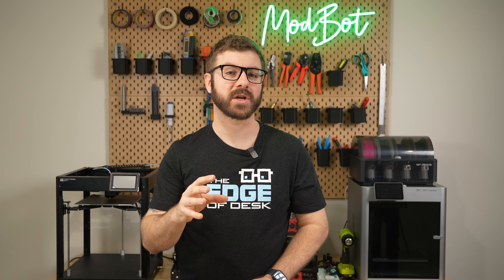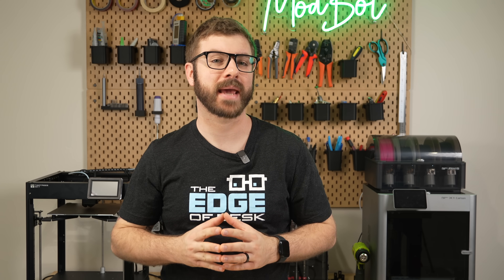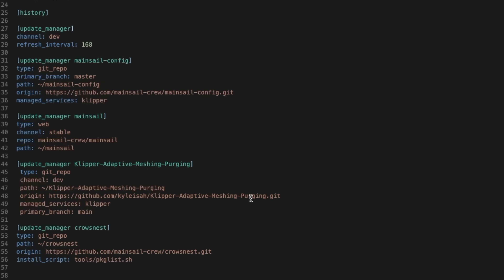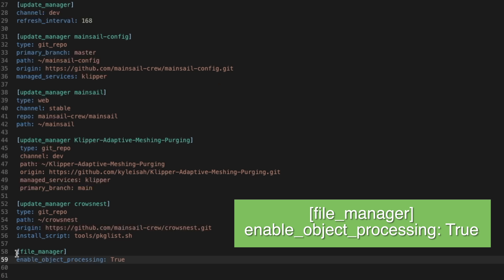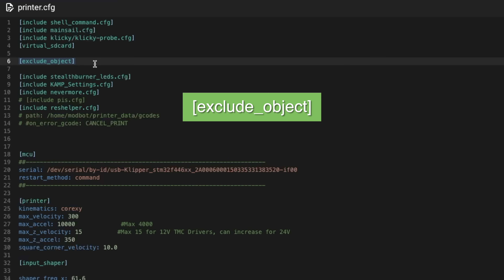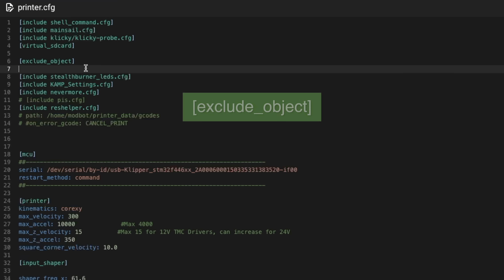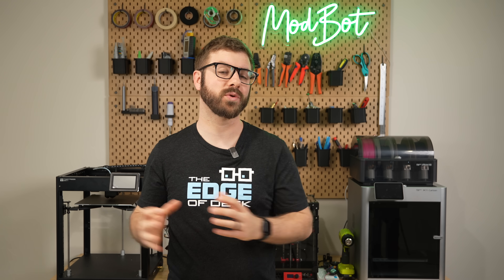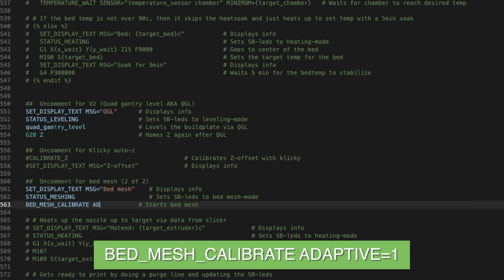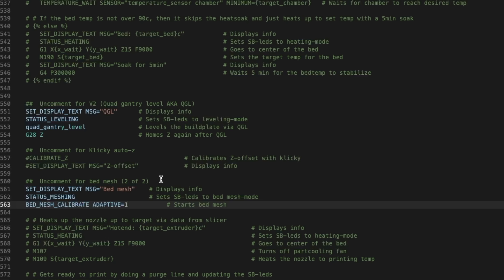Now that we're up to date, we can configure adaptive meshing. The requirements for this are the exact same as KAMP. We'll start by going into our moonraker.config file and making sure we have the file manager header with enable object processing set to true underneath it. If you don't, simply add this anywhere in the file, then save and close out of it. Next, open your printer.cfg file and add the exclude object module — if you've been running cancel object, you'll already have this. The last step on the firmware side is adding the adaptive command to your bed mesh: wherever you're using the bed mesh calibrate command, hit space, then type ADAPTIVE in all caps equals one. This is what enables the adaptive functionality instead of the traditional full bed mesh.